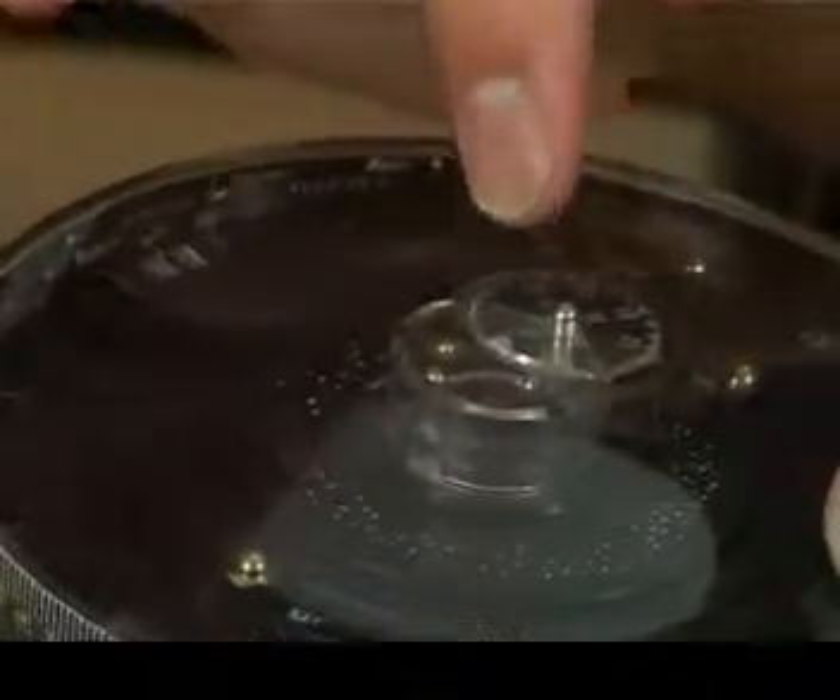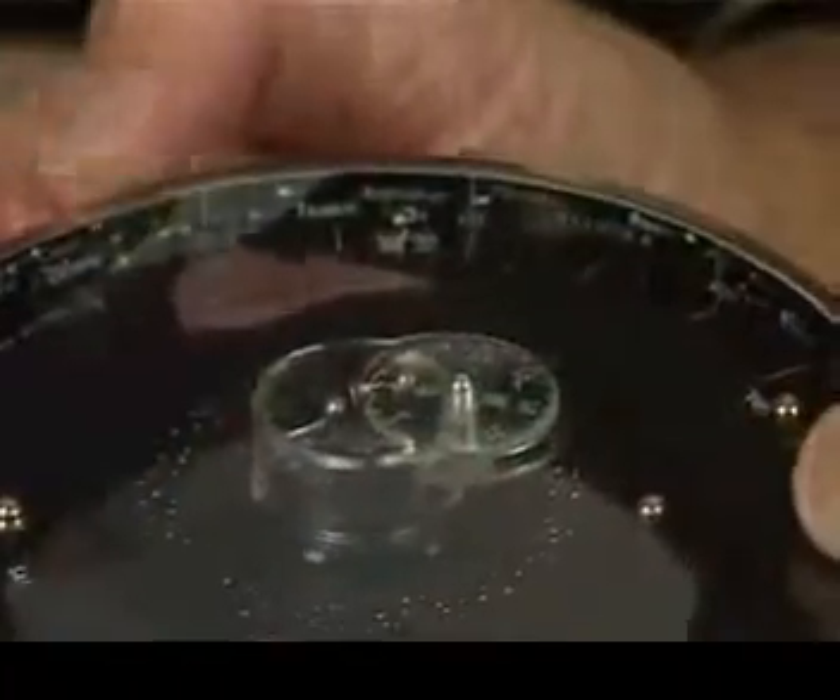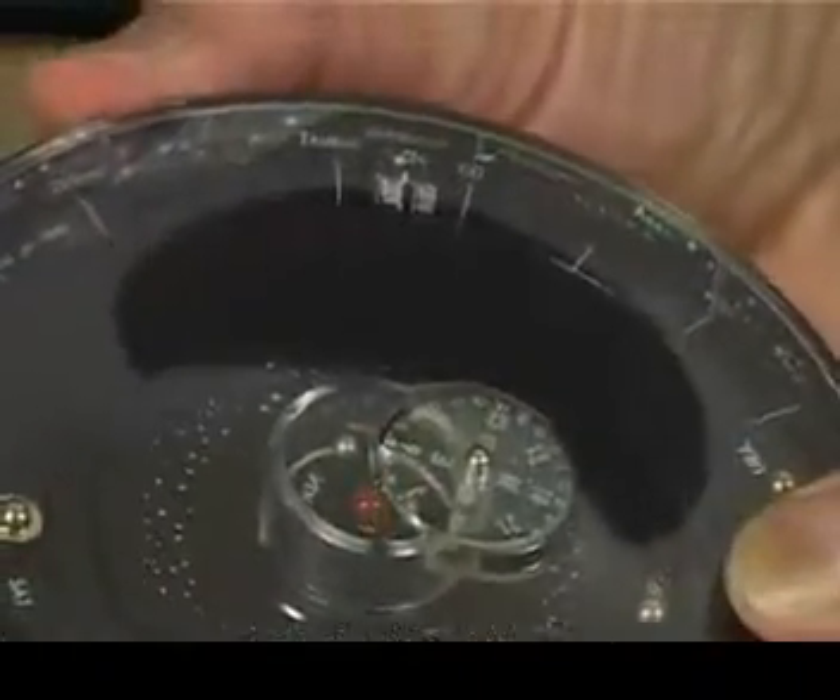And then lastly you point it towards the compass direction, say north in this direction here. And you can press the button here to show the sun in the middle if you like.